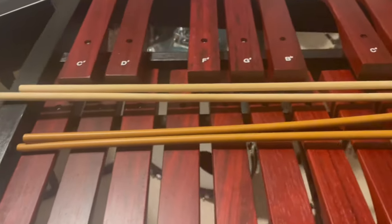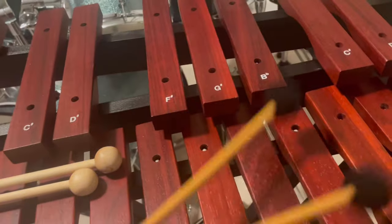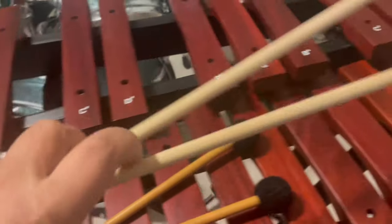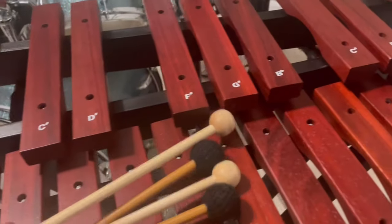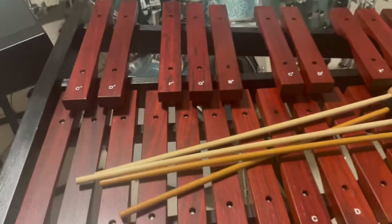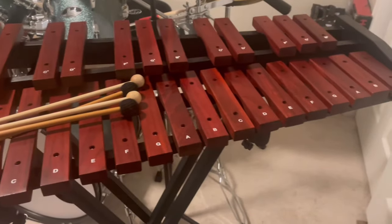There are several different types of mallets that you can use for this. You have the soft ones that sound like this. Then you have the hard ones that sound like this. It just depends on what kind of music you're trying to play, where you're at. Like if you're in a marching band on the field, you would use the harder mallets.